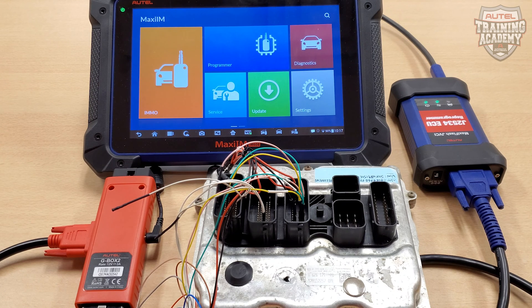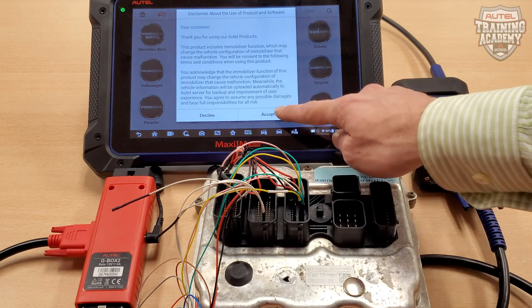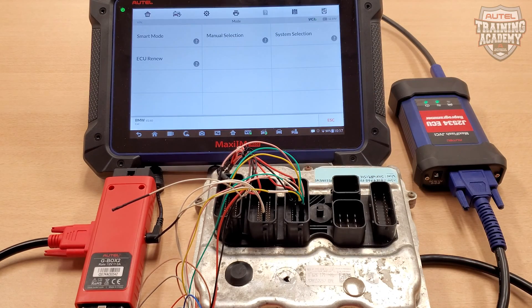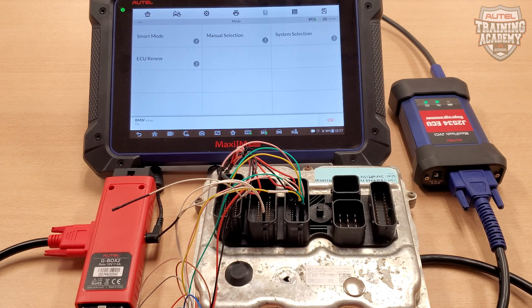To get us started, make sure your IM608 is connected to the Wi-Fi, since the internet is needed to do this job. Then, please choose IMO on your tool, then select BMW. Please select System Selection, and then choose Engine. Since we are doing this on bench, please choose Direct.